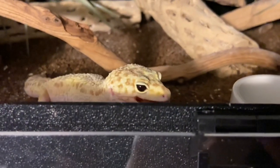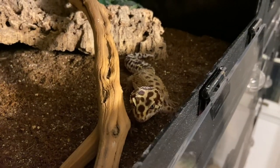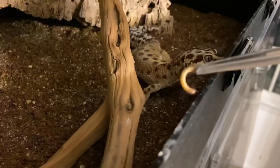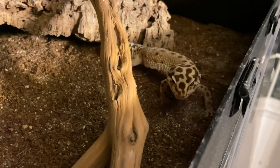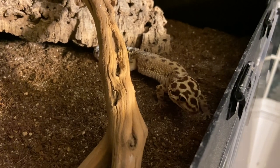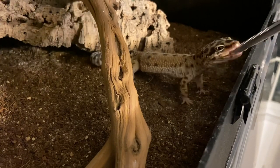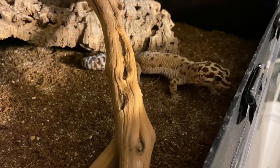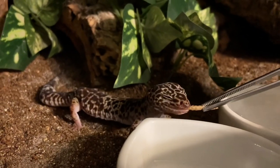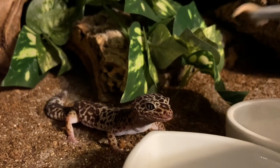Gut loading is something you absolutely should and must do for your reptiles. If you've been purchasing mealworms at the store and feeding them immediately to your gecko, they're not getting the best nutrients they possibly could. A good tip when gut loading is to put them in a container they can't escape from, like a plastic bin, and leave the top off so the food can aerate. Don't overfeed them either, because excess food will mold and create a nasty environment.